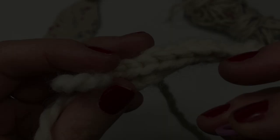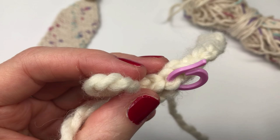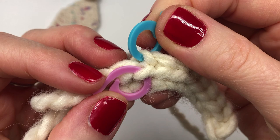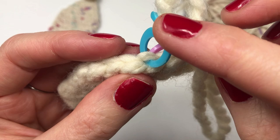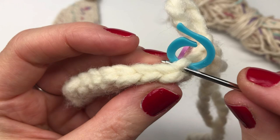Before we get started on row two, I want you to look at the row we just completed and identify your front and your back loop. I'm using stitch markers — the pink stitch marker shows the front loop and the blue shows the back loop. When you flip the work over and start row two, the back loop becomes the front loop on the other side. Look at it from the top and find that single front loop — that's the loop we're going to be working under.